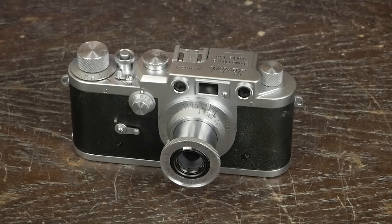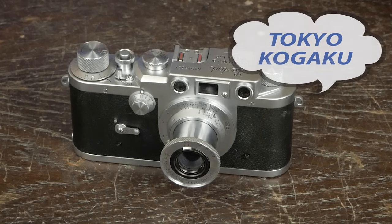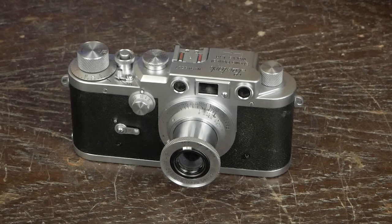You clicked on this video because you wanted to see about Topcon cameras, and you're thinking: why am I looking at Leotax? Well, we're going to go back a little on the company history. It was founded in 1932 as Tokyo Kokaku, which we call the Tokyo Optical Company. Their first big contract was with the Imperial Japanese Army, where Nippon Kokaku — or Nikon — was the supplier for the Navy.